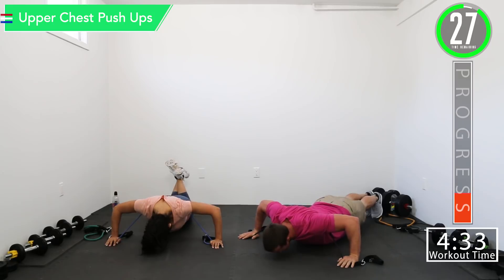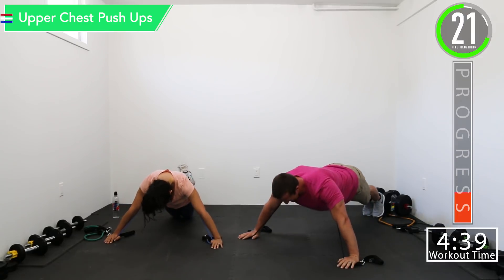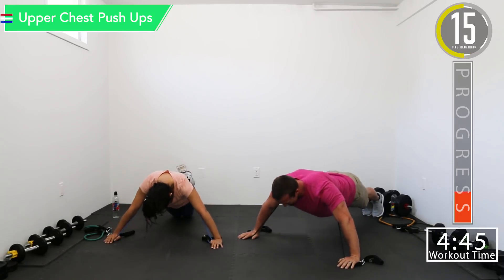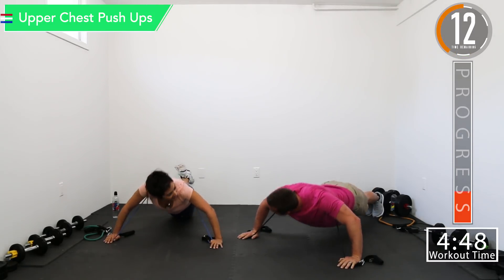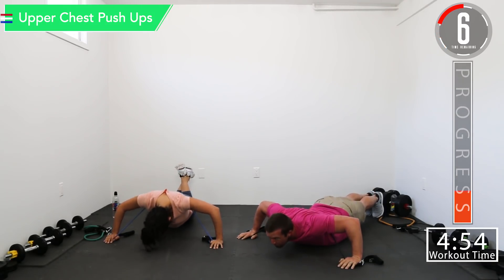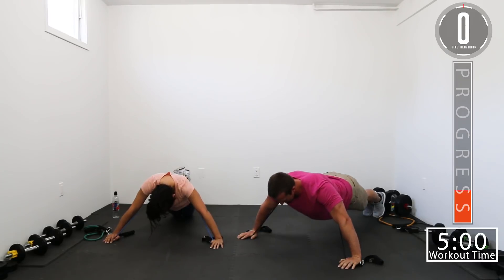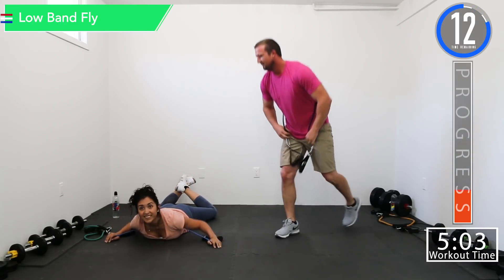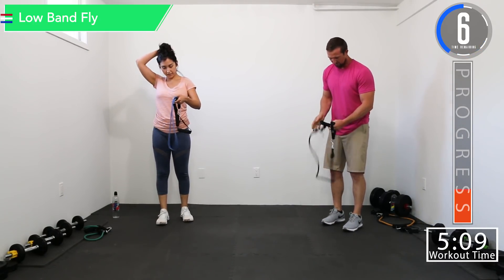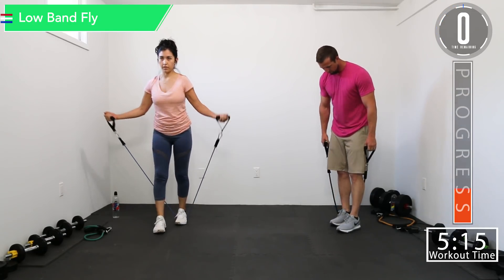Here we go, let's push it. Build that chest. A few more reps, push it out. Is it break time yet? We got one more rep — God, I'm tired. That's what it's all about — wearing that chest out.